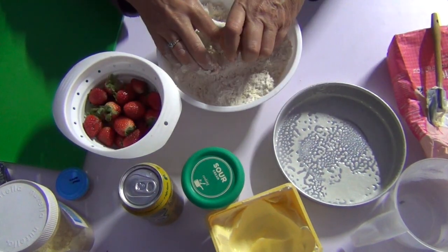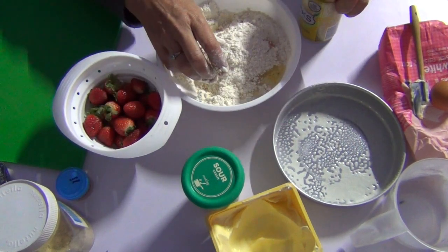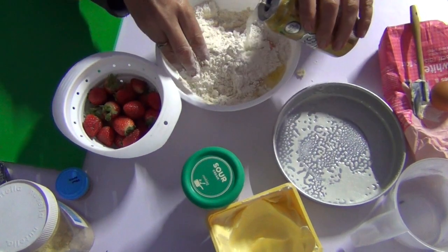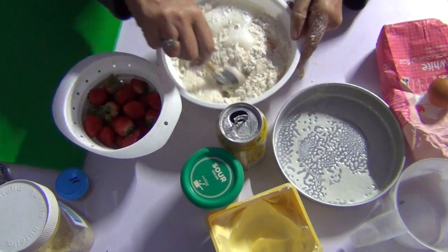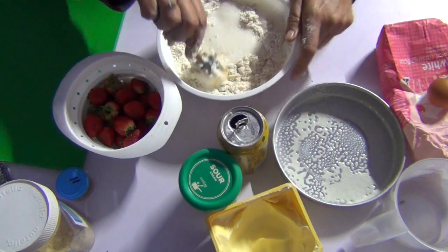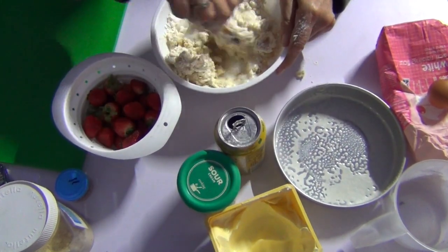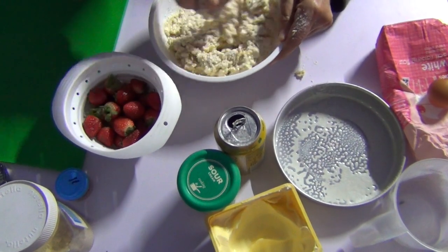In with an egg, and we're going to loosen the whole deal with some lemon soda — just until it comes together. You don't want to overmix this because it will get tough. The egg will give it a cakey feel, and the lemon a nice flavour. You could add lemon rind or lemon juice if you want — strawberries and lemon are really good friends.